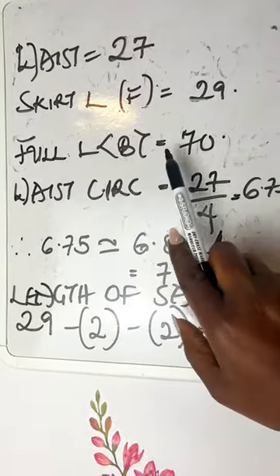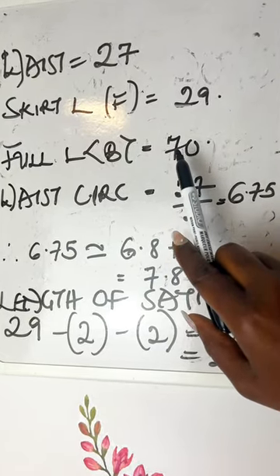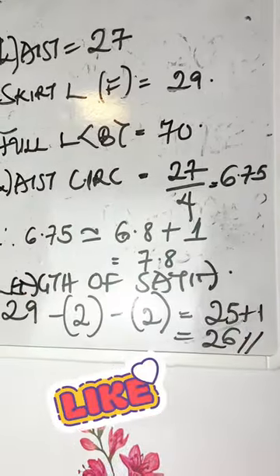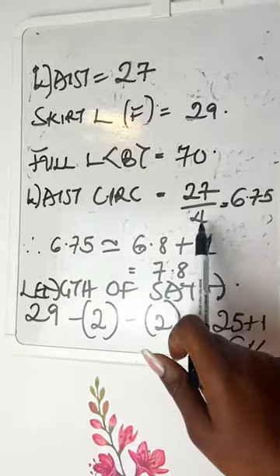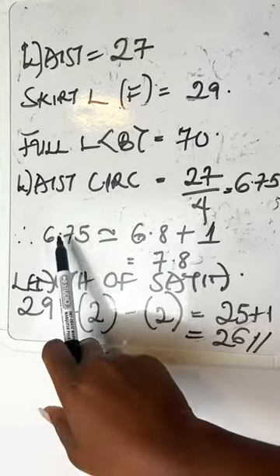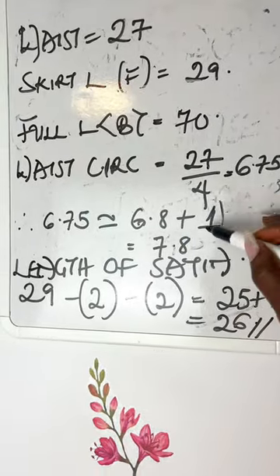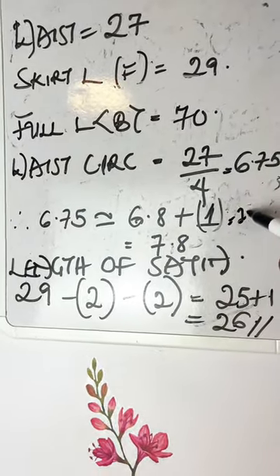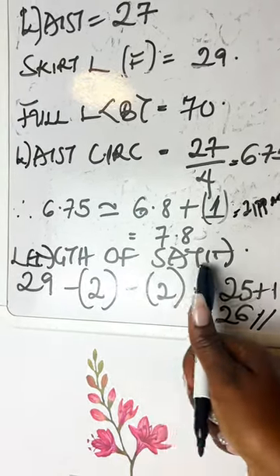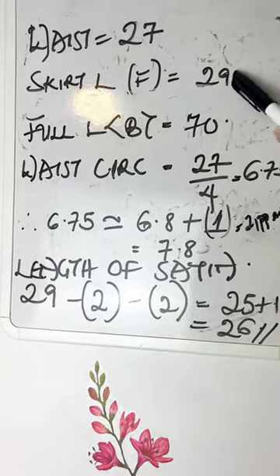The full length for the back of the tulle — that's the high-low skirt — is 70. Now to get the waist circumference, we're going to do 27 divided by 4, which gives 6.75. Approximating, I'll use 6.8, and I'm adding one inch for the zipper allowance. This is just for cutting the satin, and that brings me to 7.8.